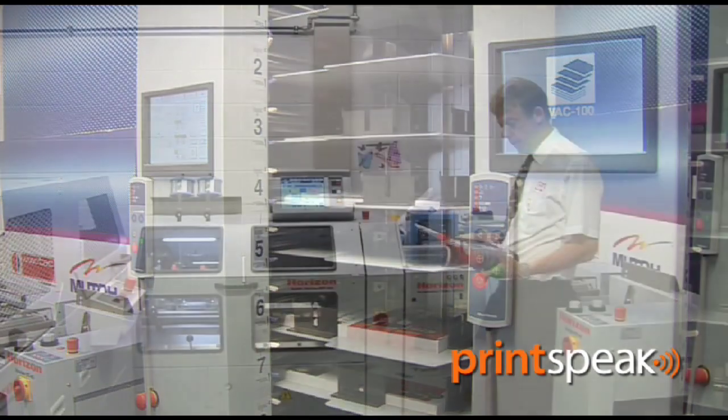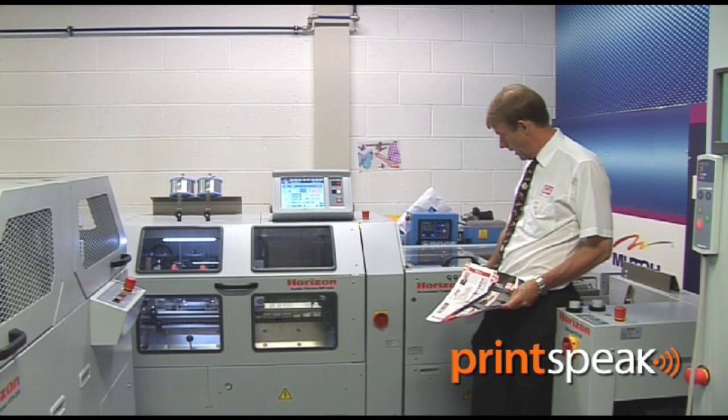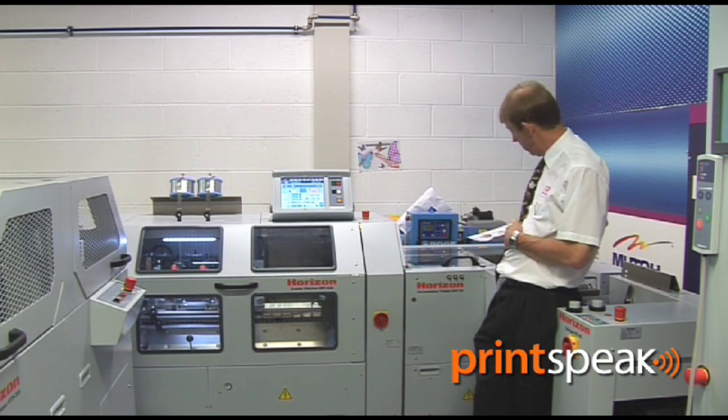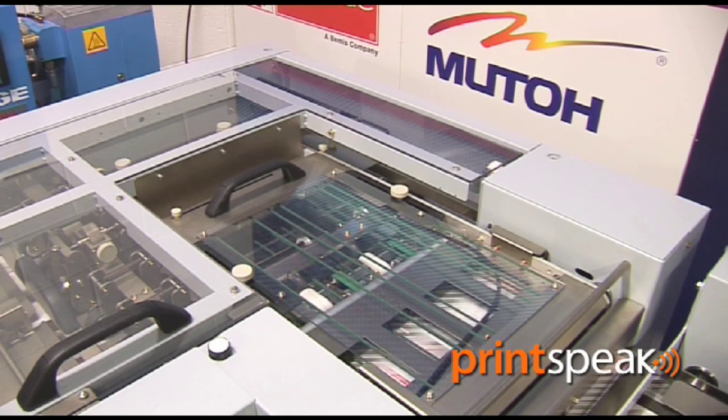From the collating area, we then have the collated booklet block set. That comes into the ACF30, which is the accumulator unit, which accumulates the sheets as they are fed in on their short edge. The booklet block is then transported landscape over a creasing wheel device.